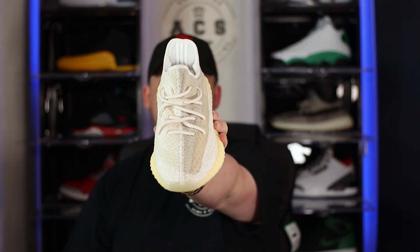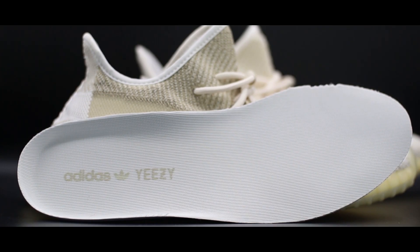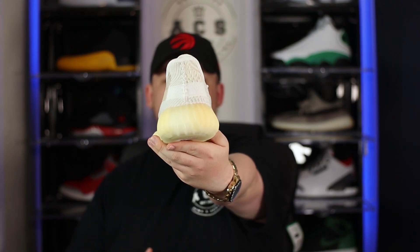Switching over to the sock line, we have a primarily white sock liner and a primarily white ankle collar. Moving towards the heel portion of the sock liner, we have the ever-present 3M Adidas three-stripe branding. The insole is primarily white with Adidas and Yeezy branding. Finally, at the heel of the shoe, the heel tab has unfortunately been removed from this colorway — something I'm almost expecting with every single 350 release now.